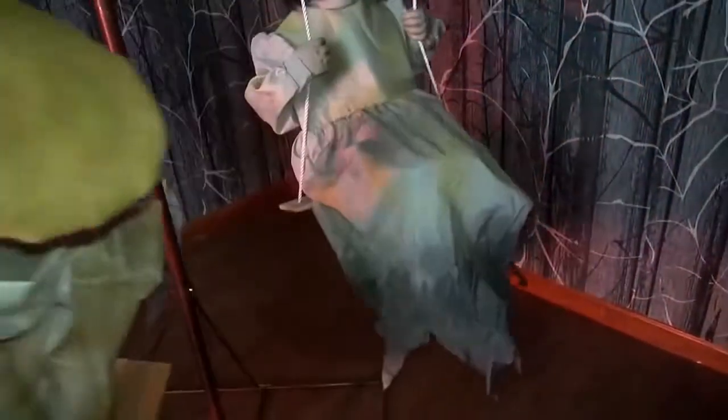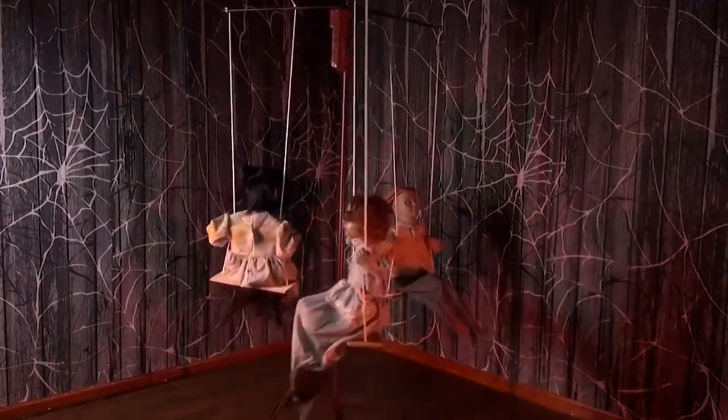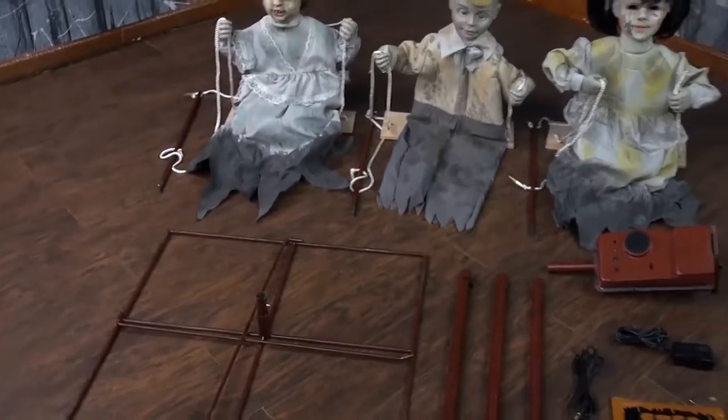The Ghostly Go-Rounds has volume control and easy-to-assemble quick connect poles included. The prop weighs roughly 15 pounds and materials include iron, PVC, cotton, and polyester. Assembly is required and takes about 25 minutes to assemble.